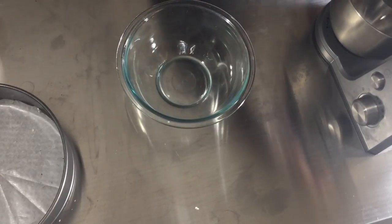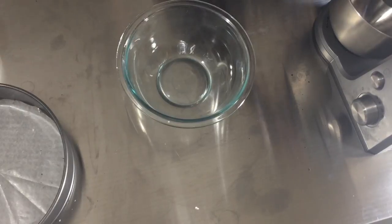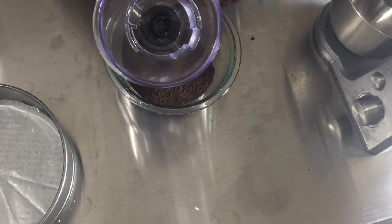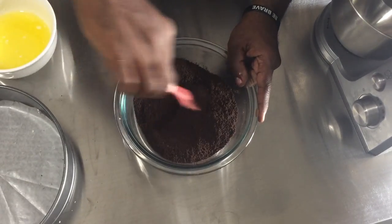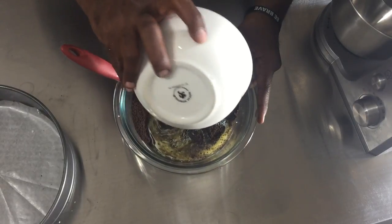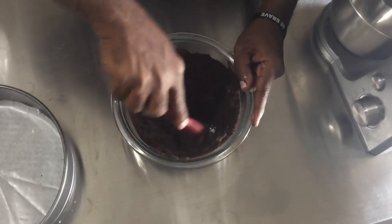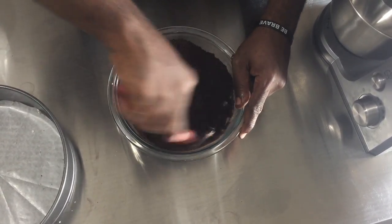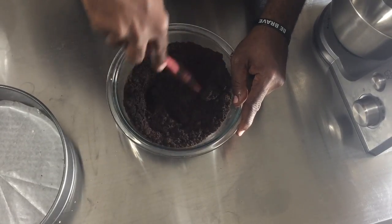I'm going to pour my chocolate cookie crumbs into the bowl and pour some melted butter over the chocolate cookie crumbs. I'm just going to mix it so everything is coated with the butter. My oven is preheated at 350 degrees Fahrenheit.